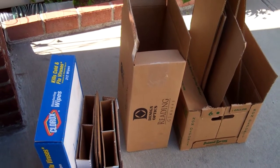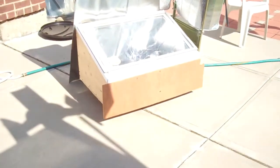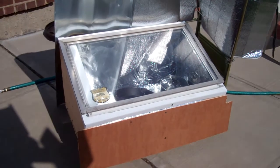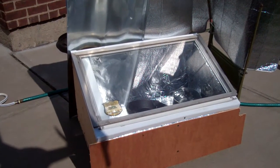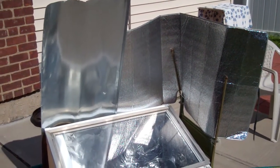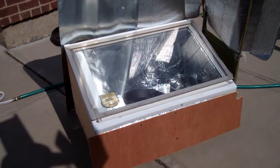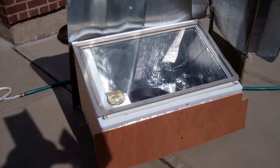I went to Costco and got some cardboard insulation for my solar oven. I sealed it temporarily front and back without putting the insulation in, just to see what kind of temperature I can get. I put up some makeshift reflectors and lined the inner oven box with some aluminum foil last night.